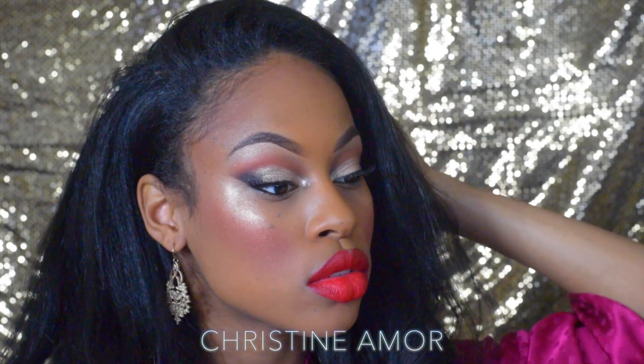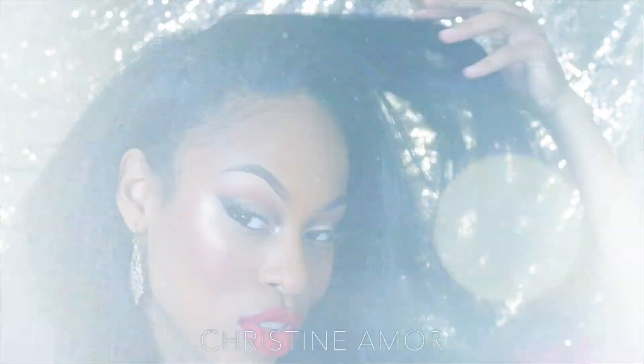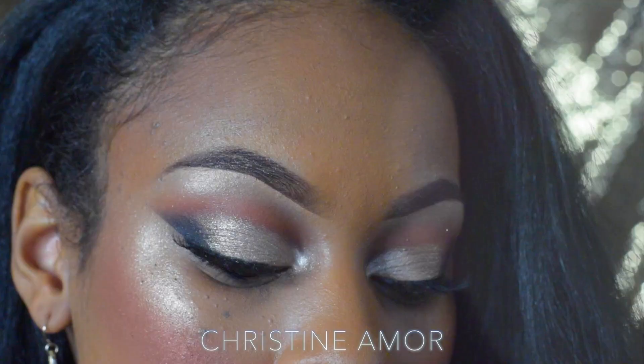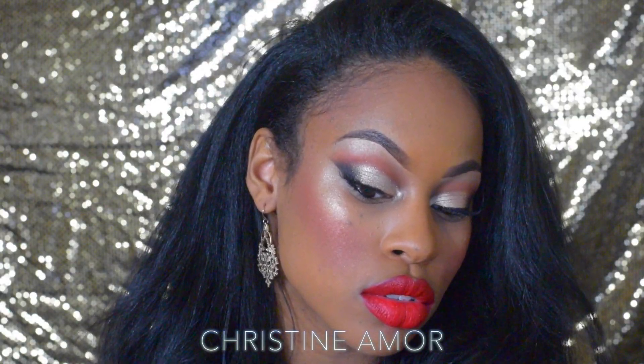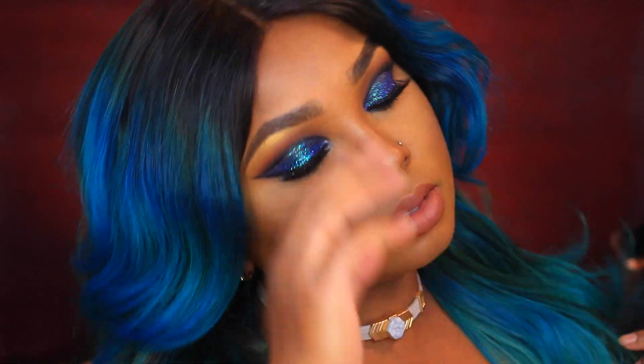Hi guys, so today I am doing a collab with Christine Amour. I hope you guys enjoy her look. If you do, make sure you check down below in the description bar — I'll have a link to her collab tutorial. If you guys want to see how I created my look, please keep on watching.